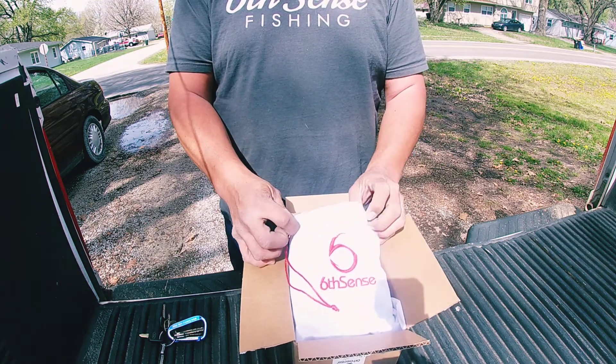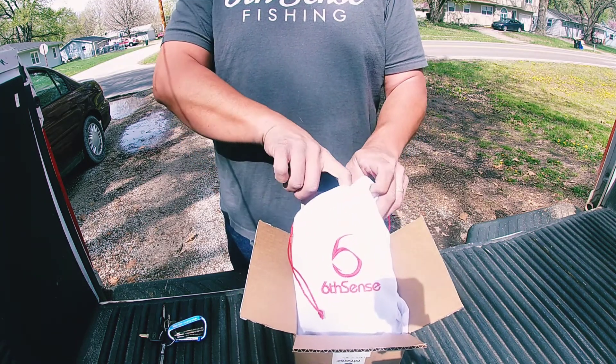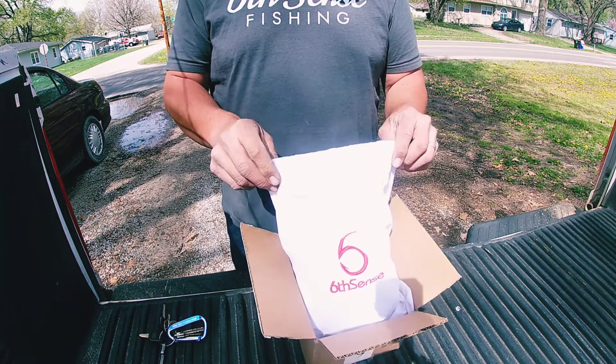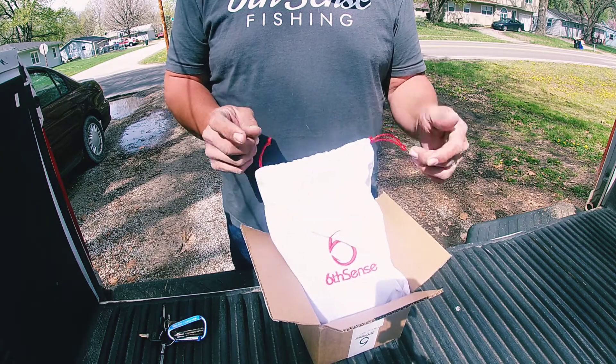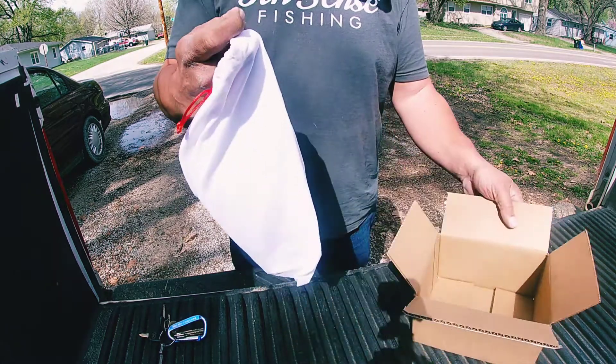That should have been a Christmas sack — look at that white and red. And it's a big sack too. I noticed this sack is a little heavier than most of them, so probably some good stuff in here.